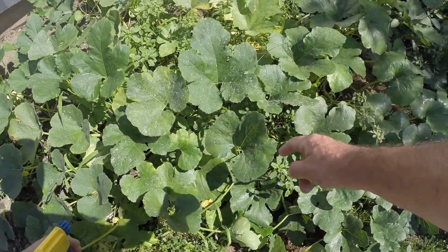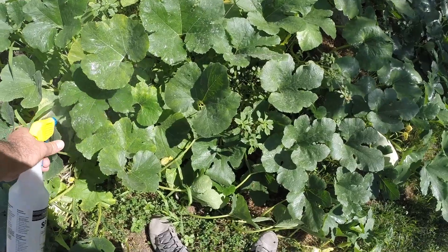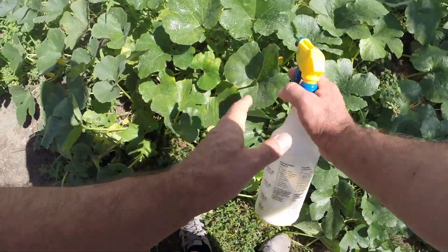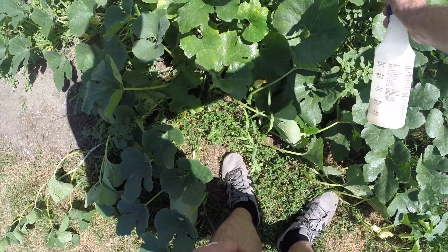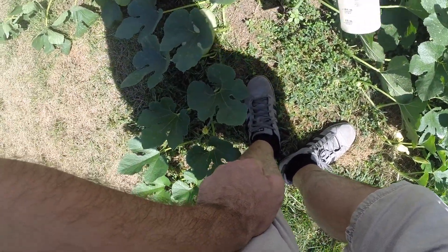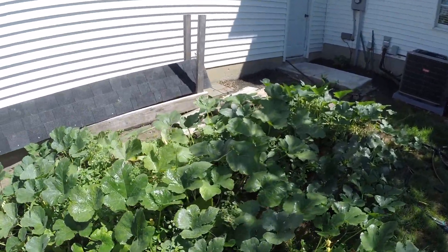If you take a look around — these were heavily saturated with the powdery mildew, and just after hitting it, it's really helped knock it down. A couple of applications of this, maybe once a week — I gotta look at the directions, but it's just a little jar I bought off Amazon, and it's real easy to do. Just a little tip on that if anybody's growing pumpkins or squash.